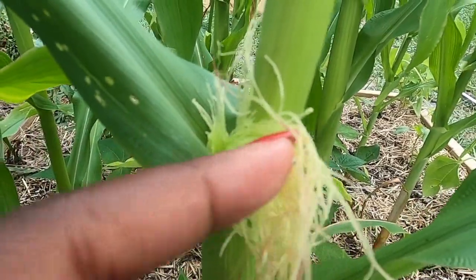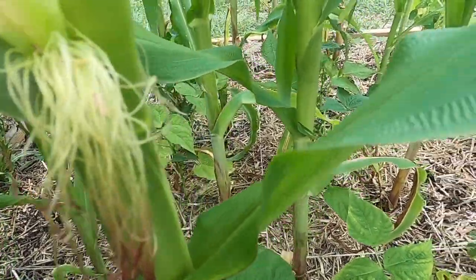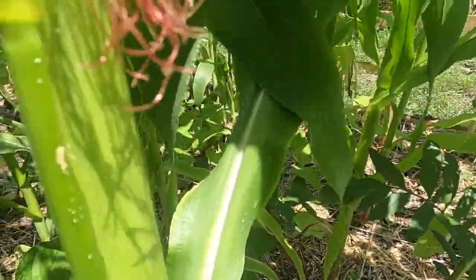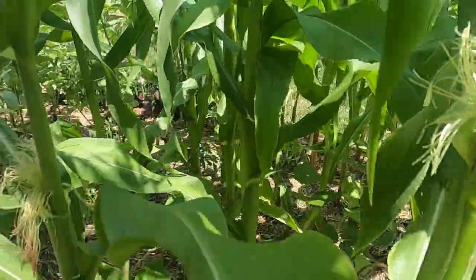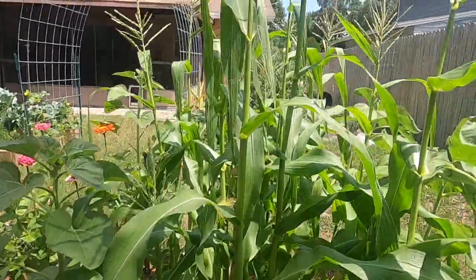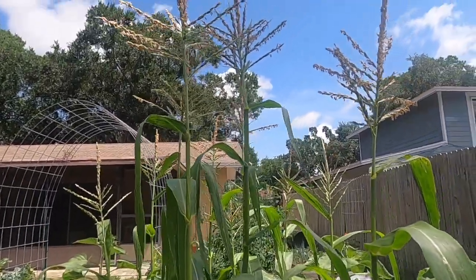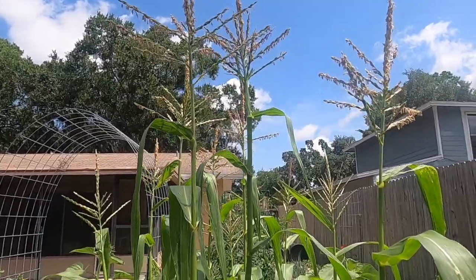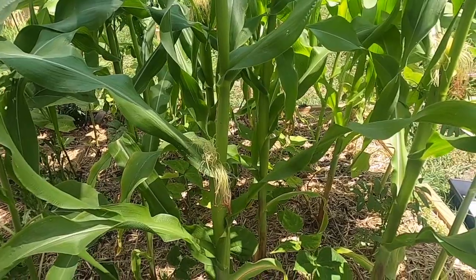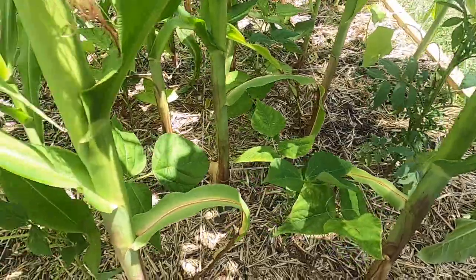I can know which ones are getting pollinated and which ones I will still need to pollinate. For the most part, it looks like I put some pollen on all of them. I will definitely repeat this process tomorrow morning, collecting more pollen from the tassels. I'm hoping that they will produce more pollen tomorrow morning, and just go down and continue to pollinate these silks until they turn brown.